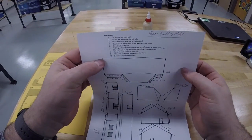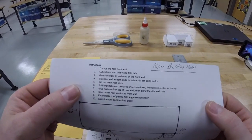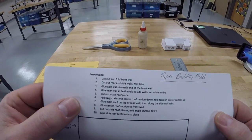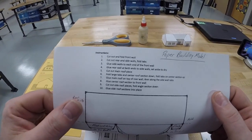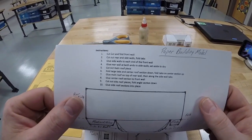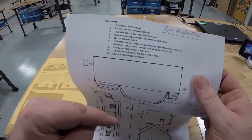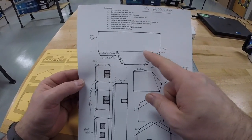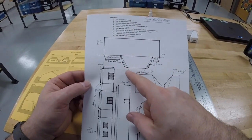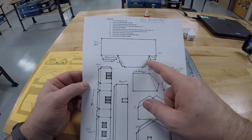We're going to follow what's on your paper. The first direction says to cut and fold the front wall. Before that, though, we have to score. Scoring is what we're going to do before all the folds. On your paper there are all these dotted lines that say fold — across here, fold and glue. All these dotted lines are lines that we need to fold. These are the roof tabs, these are the end of the wall tabs.